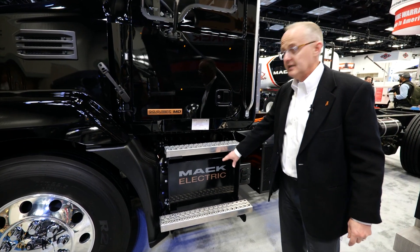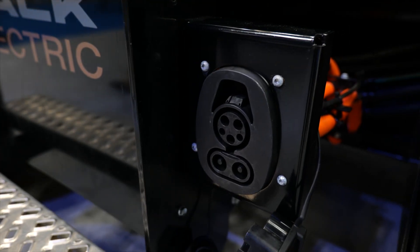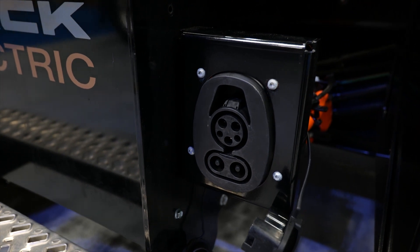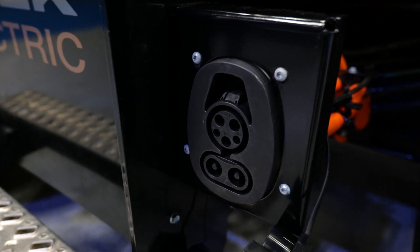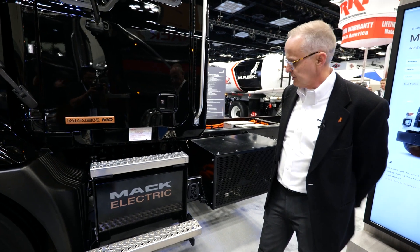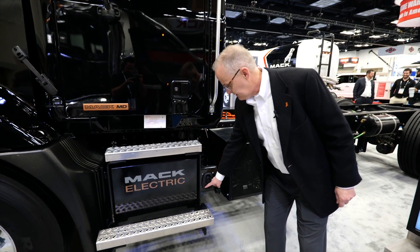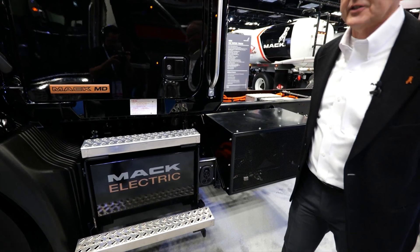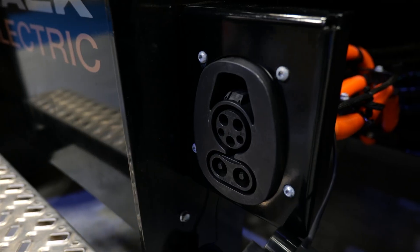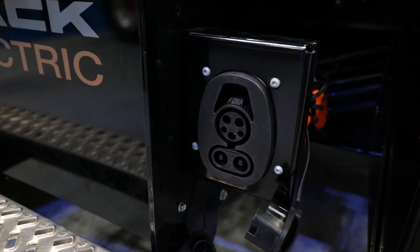Also living in here is your onboard charger. You can charge at either AC or DC — it's a CCS-1 combo connector, which is the North American standard for charging. You can charge AC via the top portion or DC via the two large pins on the bottom, at up to 19.2 kilowatt hour rate for AC and up to 80 kilowatt rate for DC fast charge.